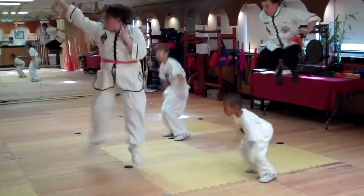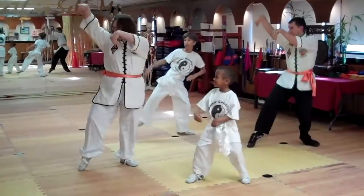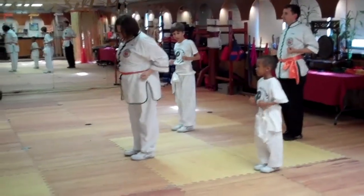And jump. Down up. Feet together. Yes ma'am.